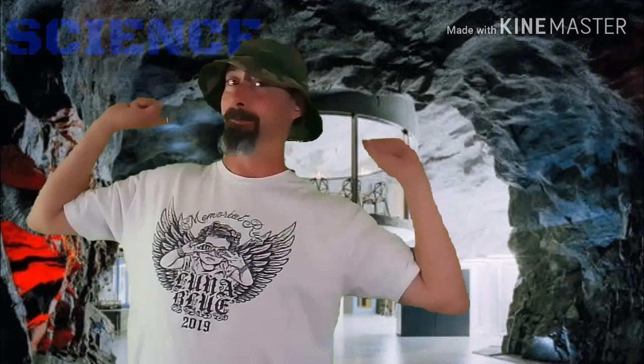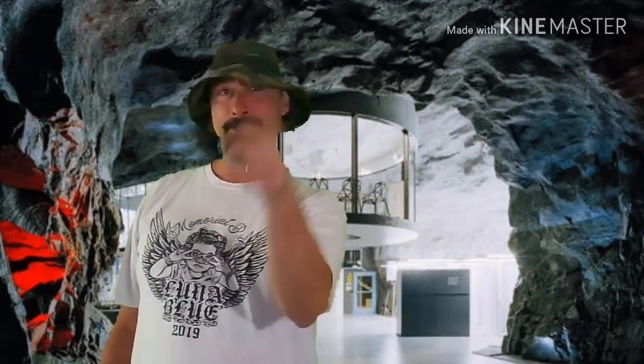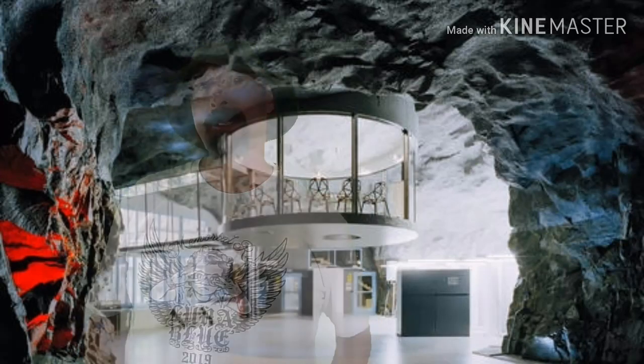Welcome to First State Air Gun Reviews. I'm your host Lou and today we're going to do some sounds. We're going to do part three in our clay testing. Let me explain as we go.